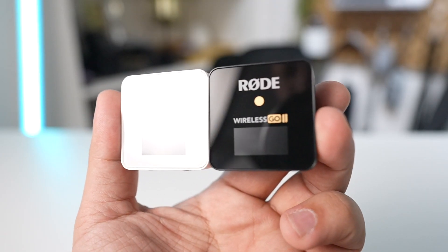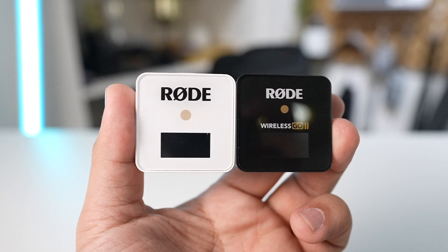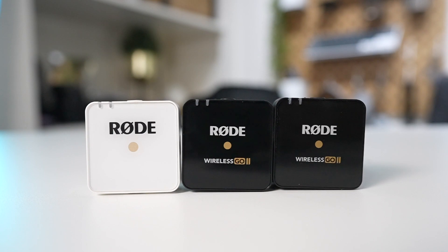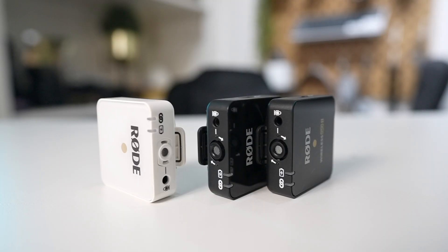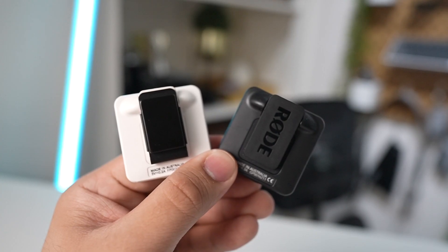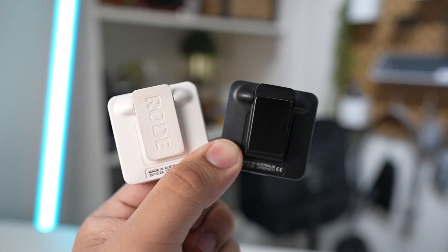Let's talk about its design. The Wireless GO 2 offers the same pocket size as the original. The receiver weighs about 32 grams and each transmitter weighs around 31 grams. Each transmitter offers the same built-in omnidirectional condenser capsule found on the original Wireless GO, and these feature the same clip design as the original, which means if you have original Wireless GO accessories, they can work just the same on the second generation — like the MagClip or even the Interview GO.